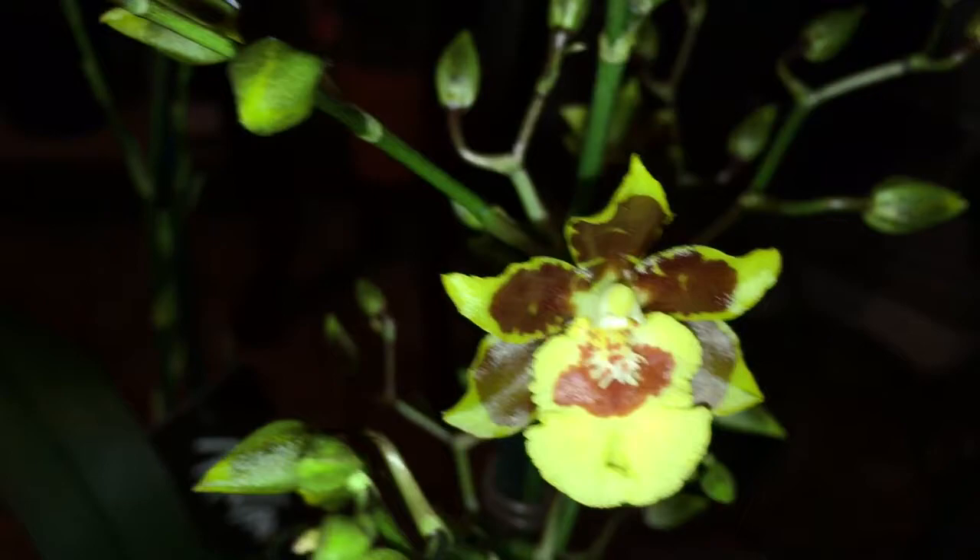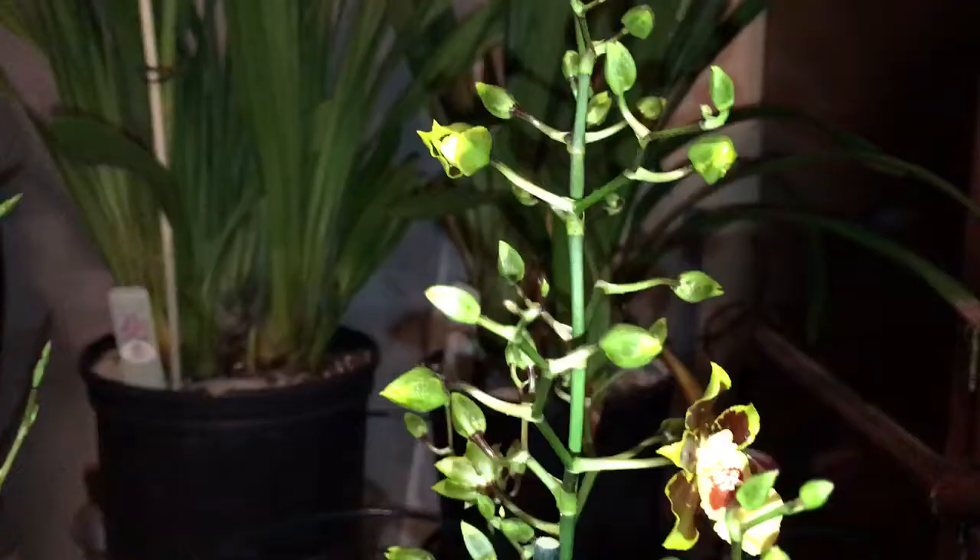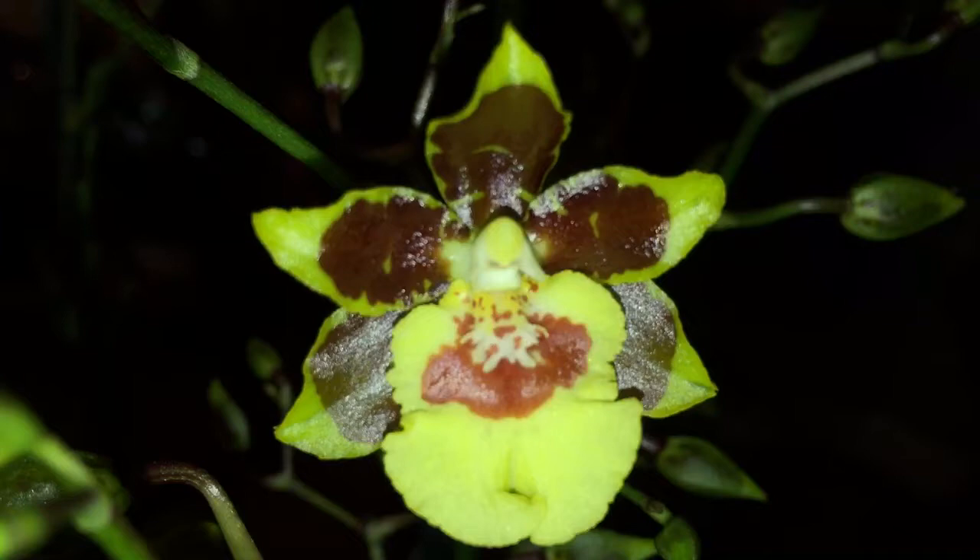What we have here is an Oncidium Twinkle. Usually the Oncidium Twinkles are the Oncidiums with the small flowers and lots and lots of spikes and sprays of small flowers. This one definitely has a lot, and lots of flower buds that haven't opened yet, so it's going to be pretty spectacular looking once it opens. On this side, none of the buds have opened up yet, but there's a bunch of buds on the spike. Very, very pretty.